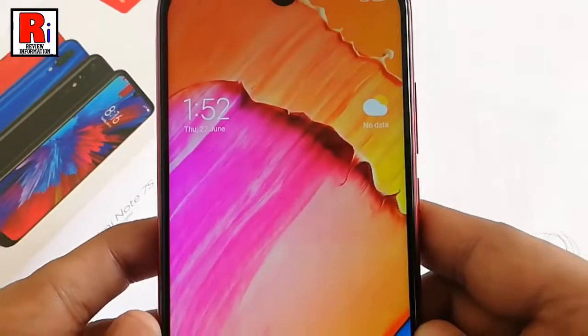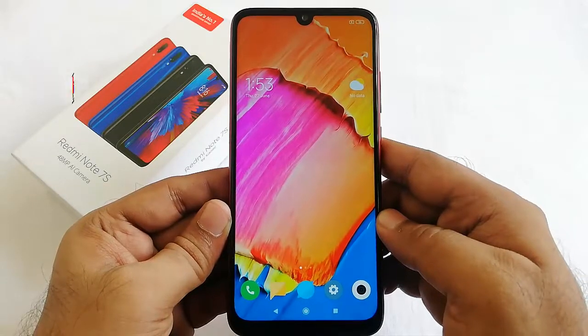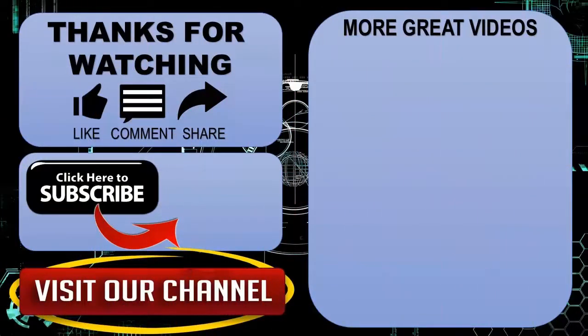In this way you can set up and use Face Unlock on Xiaomi Redmi Note 7S Smartphone. Thanks for watching. Hope you guys enjoyed my video. Please subscribe to my channel for more videos.